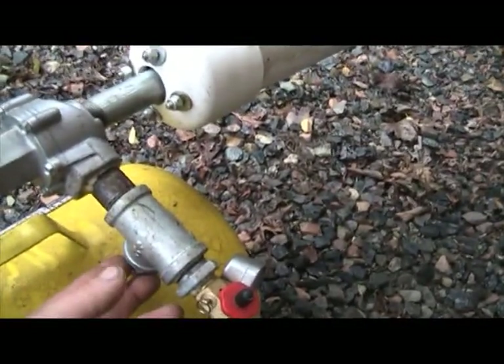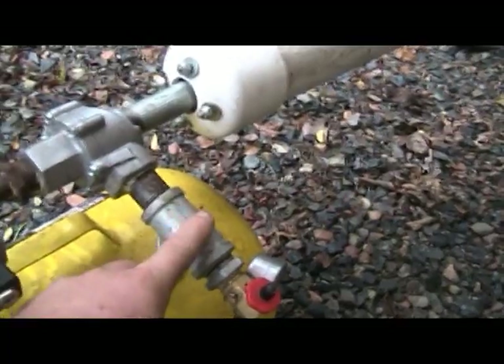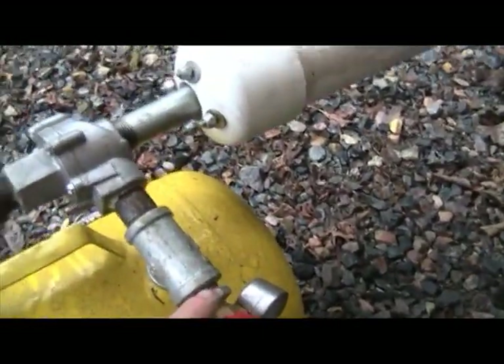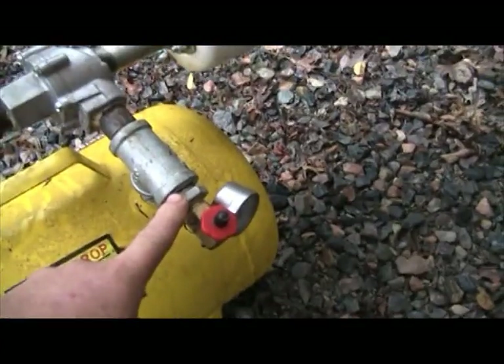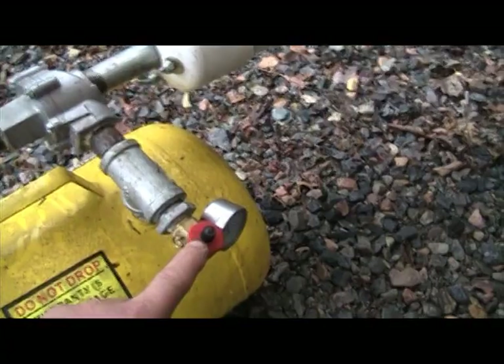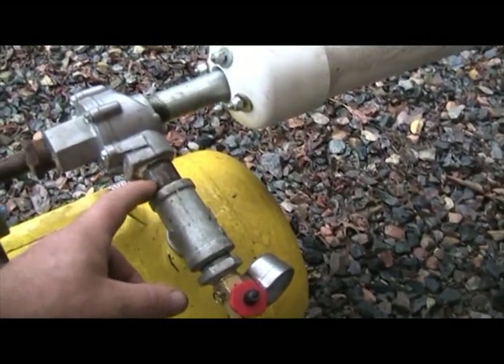Half-inch stub going into a half-inch to three-quarter-inch adapter, going into the three-quarter-inch T. Then there's a three-quarter-inch to half-inch adapter again, which goes to the half-inch threads of the relief valve and the gauge. That's a three-quarter-inch stub.